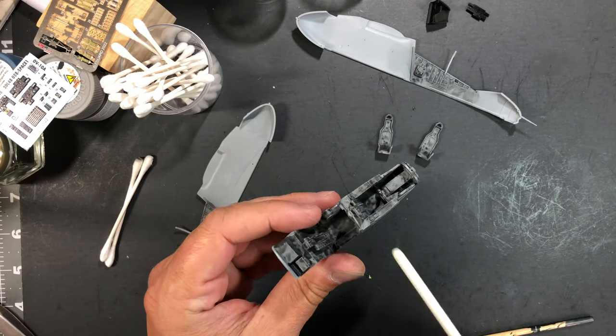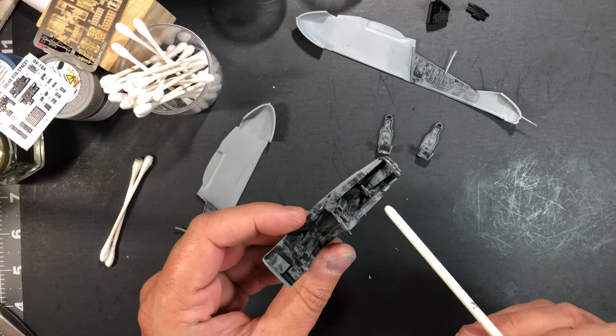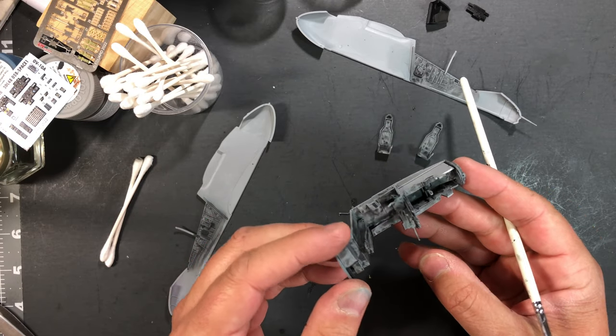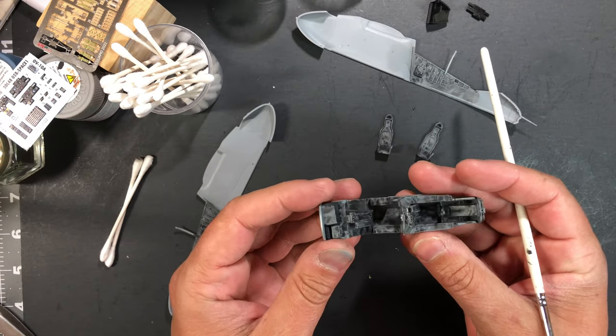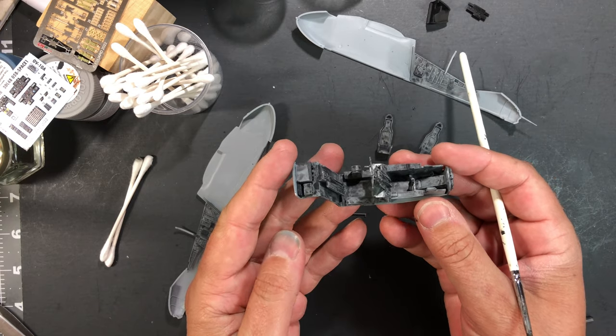I went ahead and removed much of the raised material that originally came in the kit. As you can see here it looks quite dirty, and you're probably wondering what's going on. I went ahead and prepared a wash, and in my other videos I was showing you how I've applied it, but I haven't had the opportunity to actually show you how I'm removing it — so that's what we're going to do in today's video.